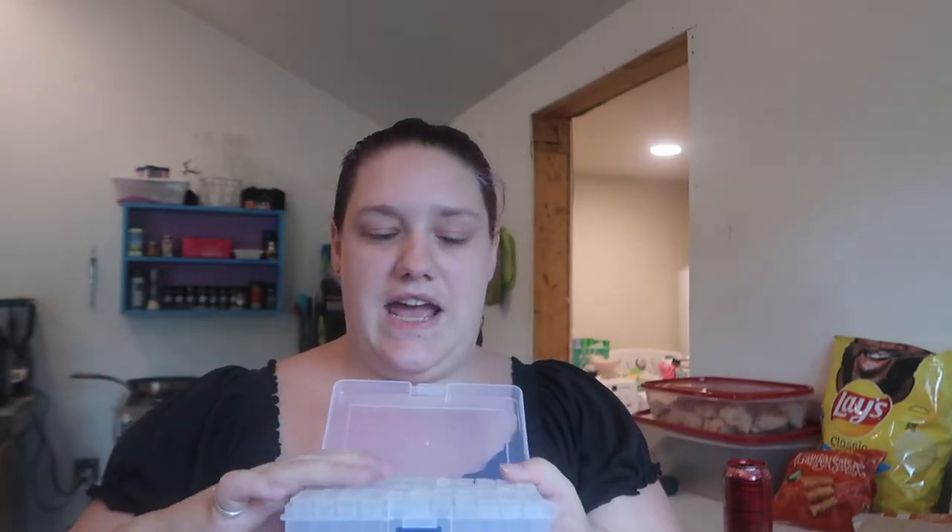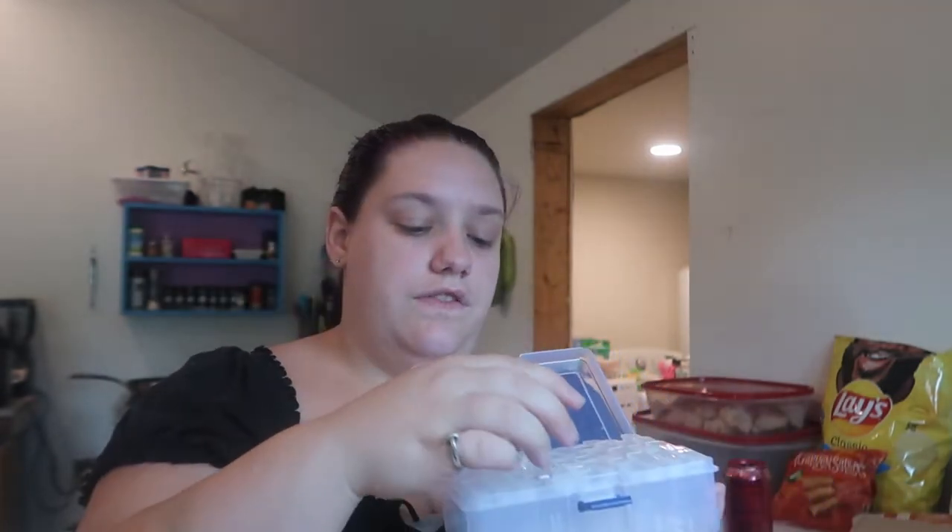I got this little case with little cases inside and it's to store my rhinestones to help keep my diamond paintings more organized. This was I think $10 and there are 48 individual little boxes to help hold my stones. It comes with stickers so you can label them so you know exactly what color and number is in each one. They've got a little flip lid and they latch to help keep everything all in one place.